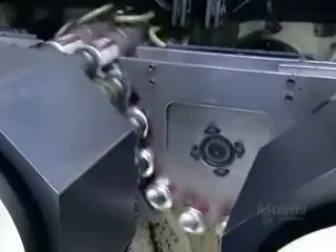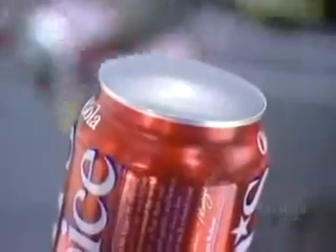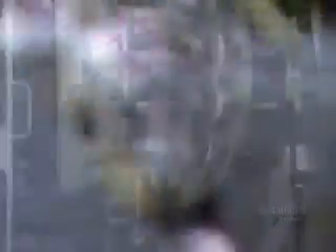Next, the cans go through a machine called the necker, which forms a five-centimeter neck on the can. This is done gradually in eleven steps so as not to puncture the paper-thin aluminum. The next machine, called the flanger, forms a curved-over edge at the top of the can, which will later attach to the pull tab cover.